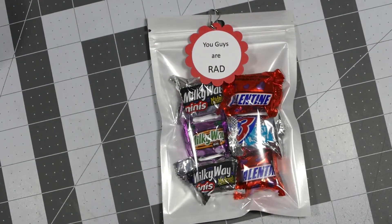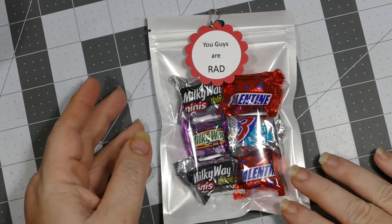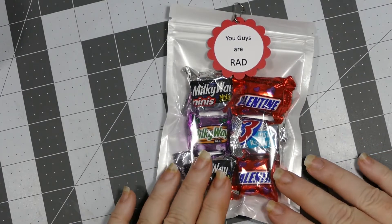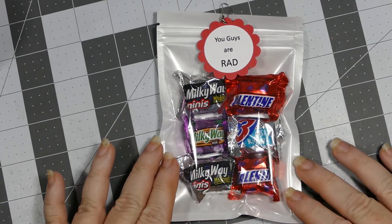Hey everybody, this is Sheri with CPR Craft, Pray, Repeat, and I just wanted to share with you a very quick project that I made.